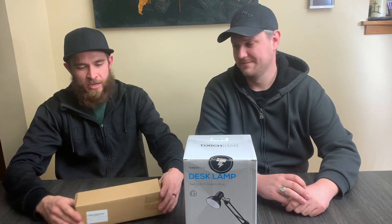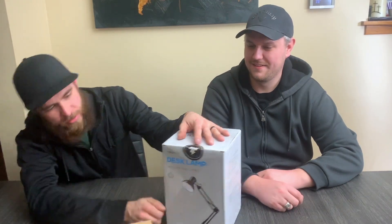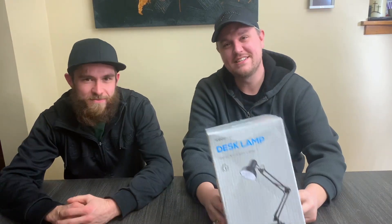We're going to put an LED light bar — an off-road LED light bar for a vehicle — on the lamp in place of the standard bulb socket. It's just going to be awesome. This is a Torchstar, an Amazon cheapo, it's like $23. It's actually a lot smaller than we thought it was going to be, but it's worth the money. You can use it for almost anything — a desk, a workbench, a computer light.